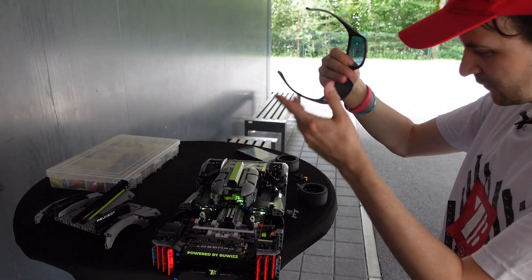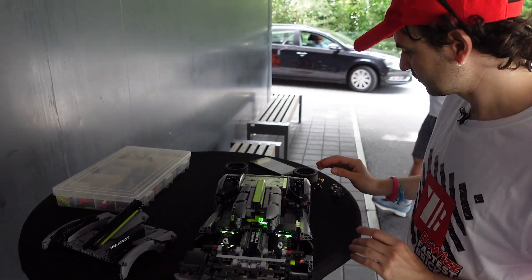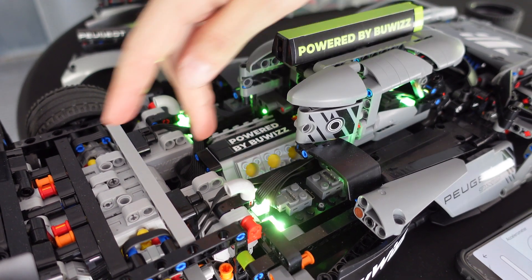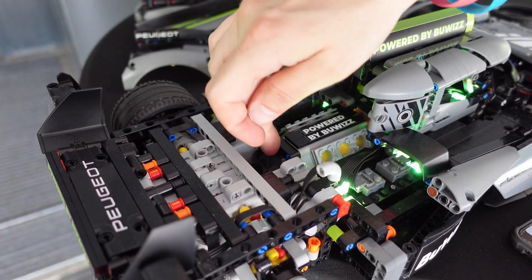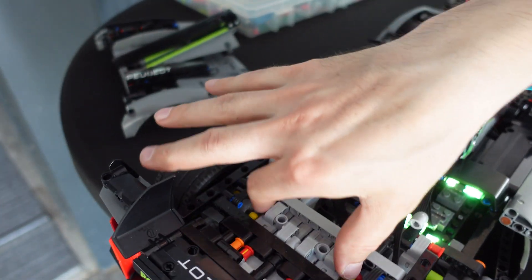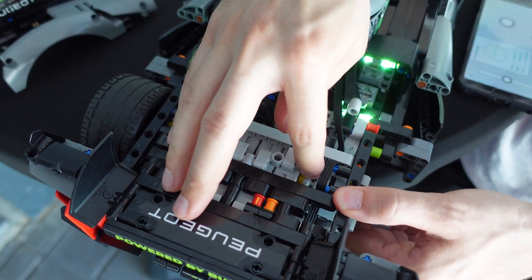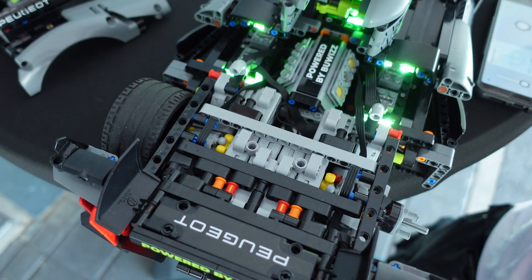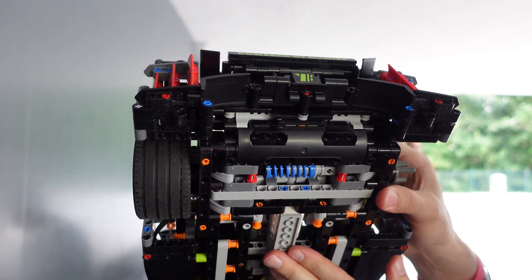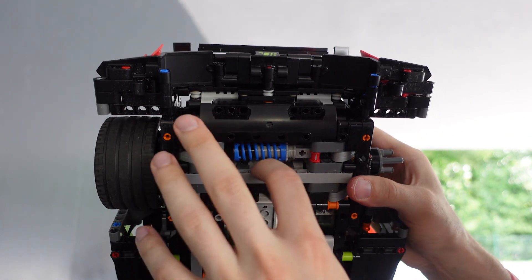Now that we have the model all opened up, I can go through in more detail about the motorization process. I also preserved the fake engine functionality, which is driven by one Powered Up M motor. Here we see how the drive is made — we are using two motors per wheel, and I'm using my own self-built CV joints on both sides. I also preserved the original suspension, with the shock absorber here. The only thing that was changed was the position — this one was moved slightly more back to make room for the motors above.